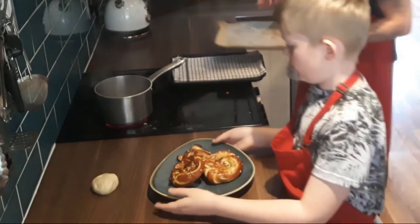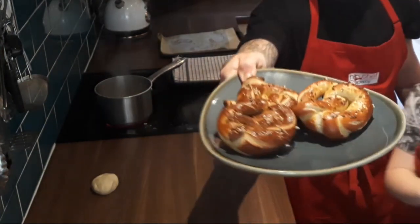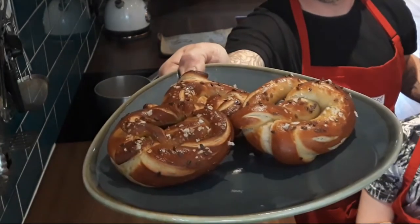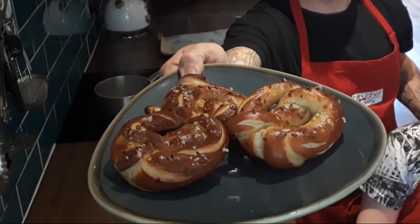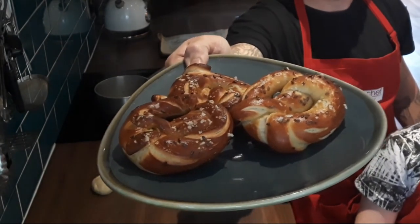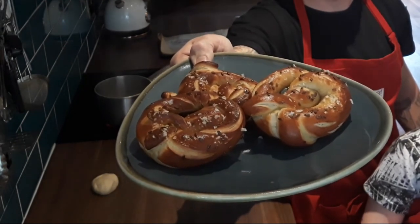Beautiful pretzels — could you hold those up to the camera? I'm going to hold them up even though I'm vertically challenged. So those are pretzels with store cupboard ingredients made by an 11-year-old. From everybody at HIT Chef Academy, please stay safe. If there's anything you wish to see on the Life Hacks videos, please do comment in the comments box. We look forward to hearing from you and we look forward to cooking for you again. Thank you very much.